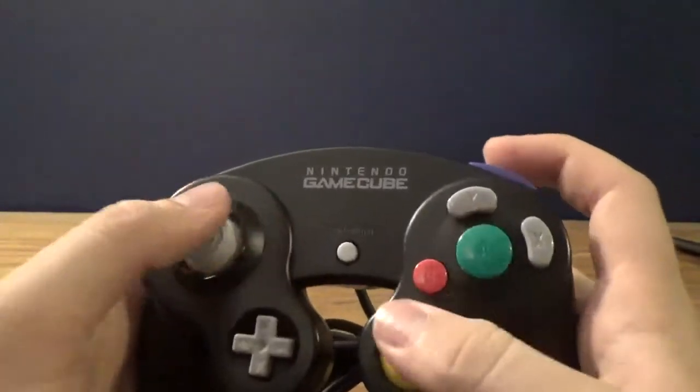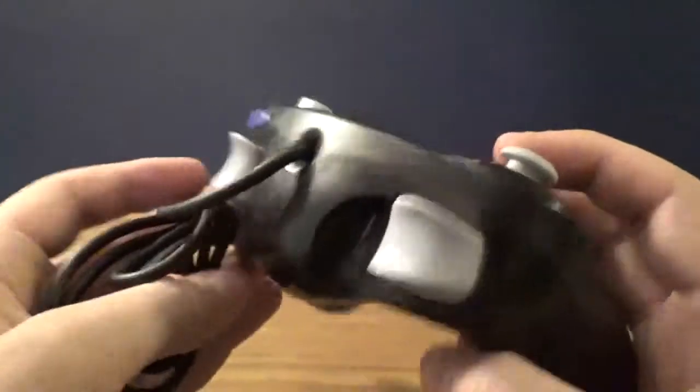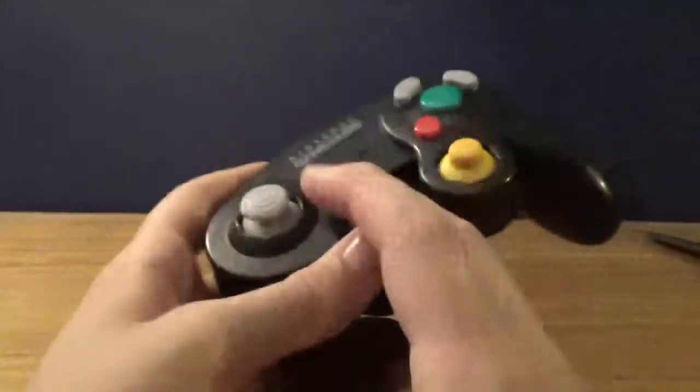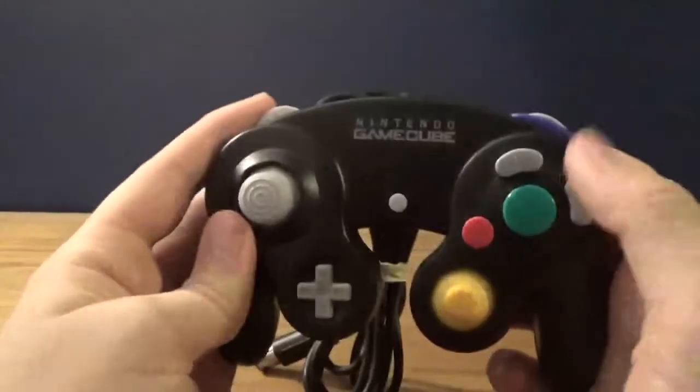This one doesn't click as much as the other one does. Anything good on the back? Some stickers. And the cord, of course, which I can use on my Nintendo Wii for good games. I'm testing this guy out later. This is awesome - I'm so happy right now.